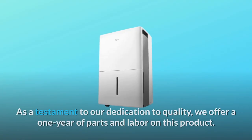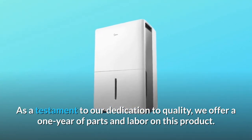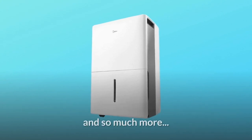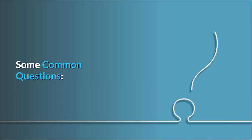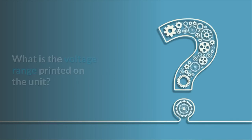Number four: worldwide. Midea is the world's largest provider of air conditioning products. As a testament to our dedication to quality, we offer one year of parts and labor on this product and so much more.